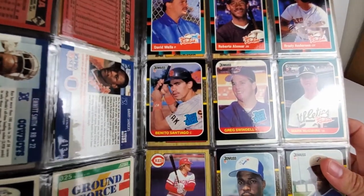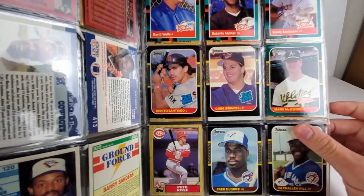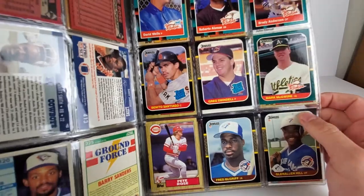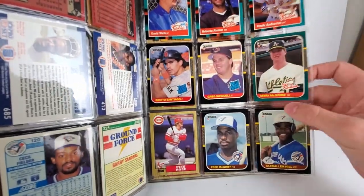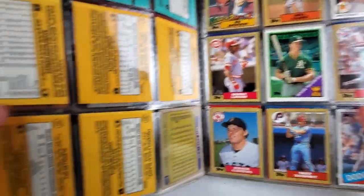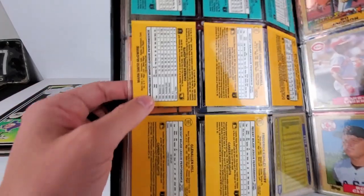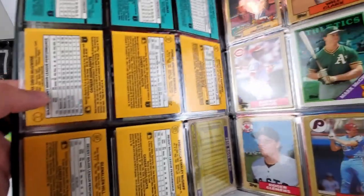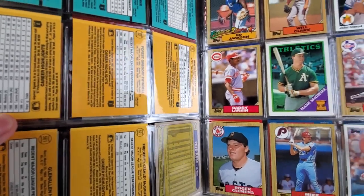David Wells, rated rookie of Benito Santiago, McGwire '87 — not quite sure — and a nice little Pete Rose. I'm not quite sure on this McGwire — it says '86, he was on the A's. Not sure if they had a card for that year, but that might be his rookie.